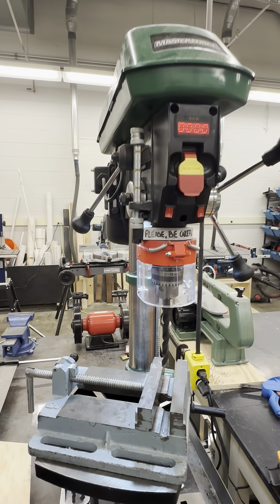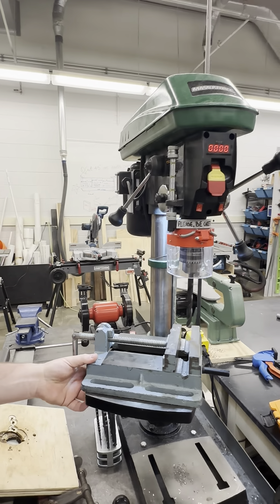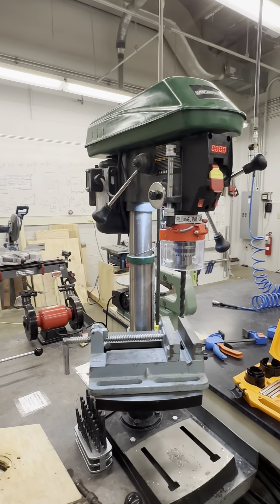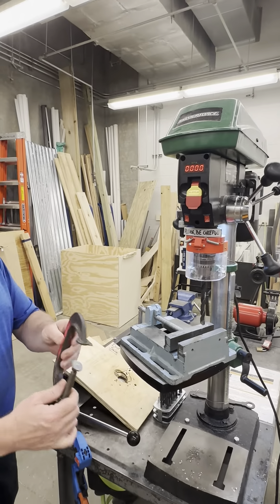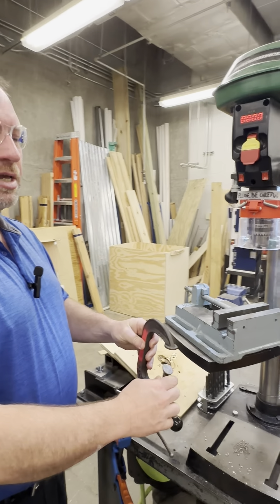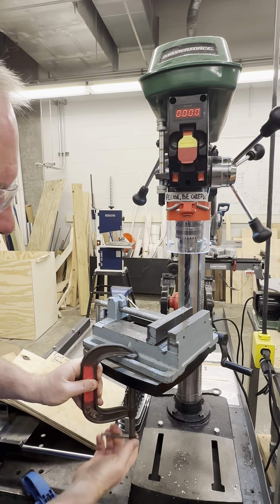You may need to adjust the drill press table from side to side and up and down to align the drill path with the workpiece. Consider securing the vise on the drill press table by using a metal drill C-clamp, which can tighten the vise onto the table.